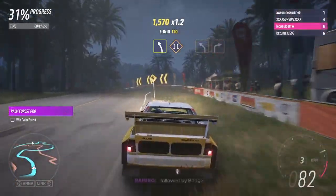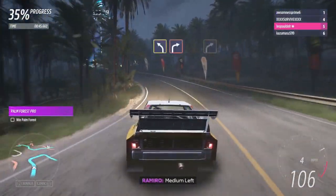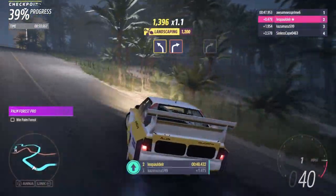Easy left, followed by bridge. Medium left, into hard right. Easy left, then hairpin right. Hard right.